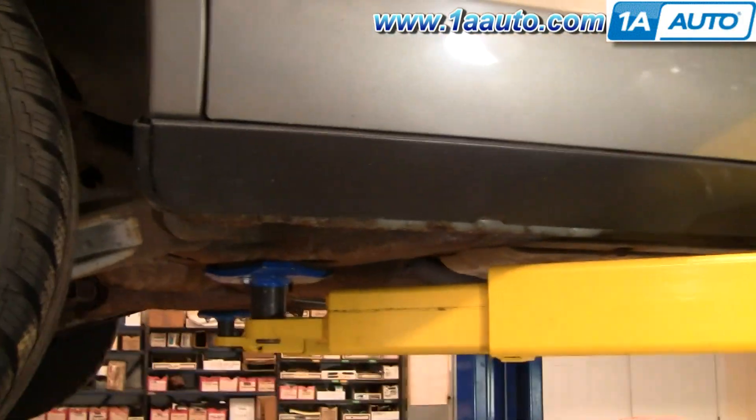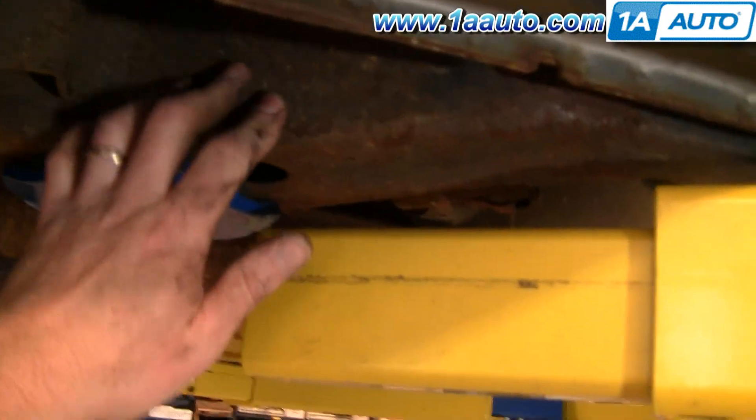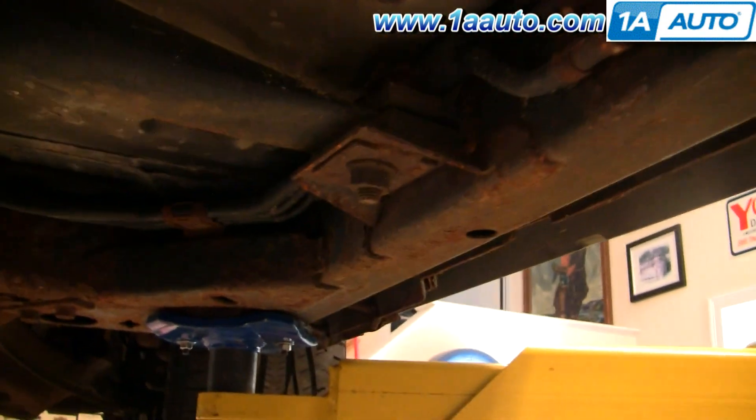Proper places to lift your Crown Victoria or Grand Marquis. This is a full frame car, so you can see the frame come under here. This is a whole frame, solid throughout the car.